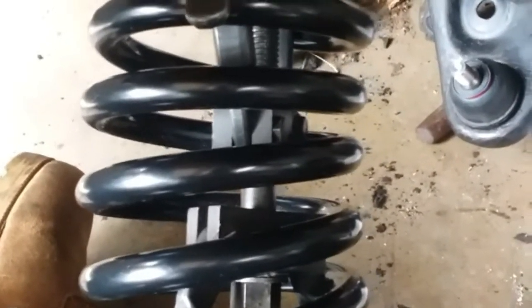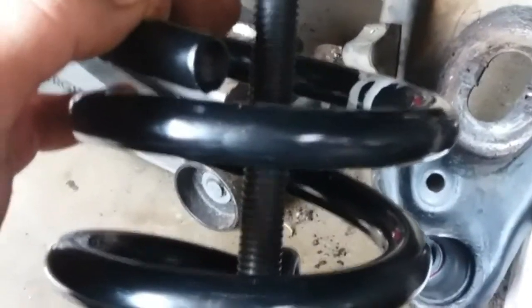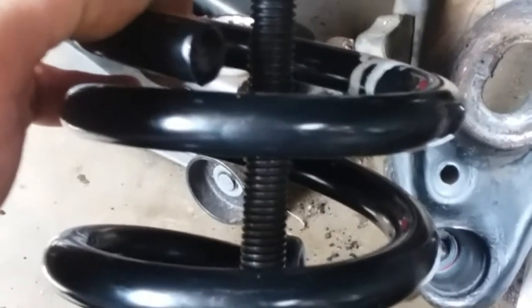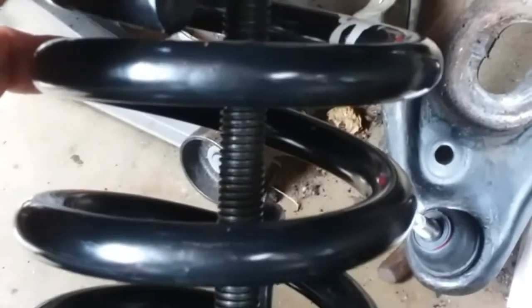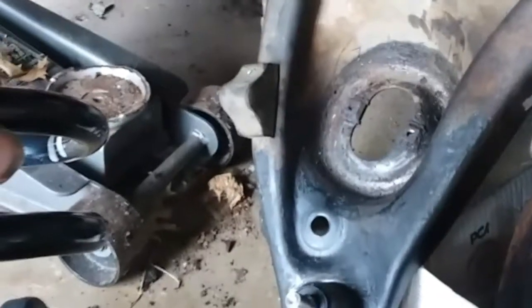I've got the spring compressor in there and I have it compressed. Now be mindful, this is going to stick up through the top. The only way to really get that where you need it, you've got to put it up through where the shock goes. That can be a little bit tricky sometimes. You can see that this has a curve to it once I compressed it. The trick is trying to get that curve to follow where the curve of it is going to be when it's installed in the car, so that way when you go to install it, it works with you instead of against you.